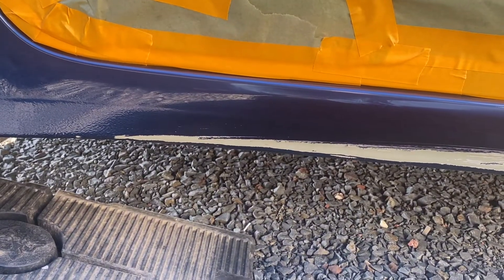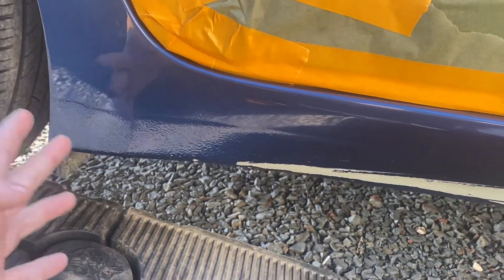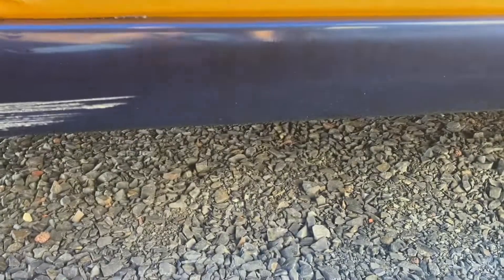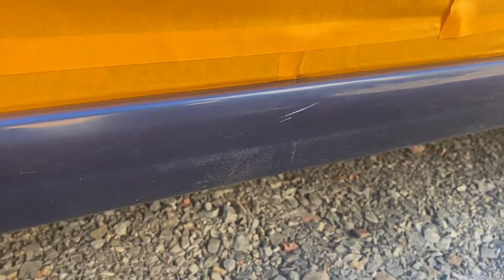I didn't bring my tripod because I usually don't film these types of videos, but figured why not share it, so bear with me. The camera work's not going to be great, but I'll make it as good as possible. With this damage, I'm going to probably have to sand out to here and feather it out, get everything smooth. As you can see, it's kind of a factory orange peel — we'll leave that and feather it out to about here. Then we're going to deal with this little scratch too while we're at it.